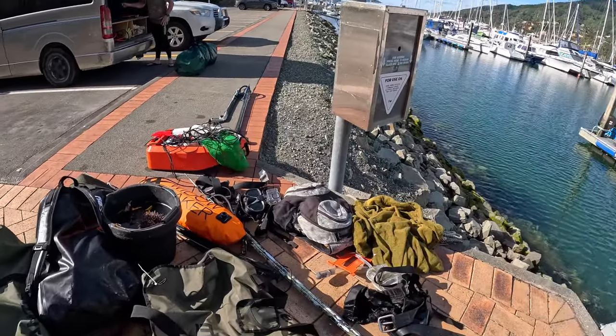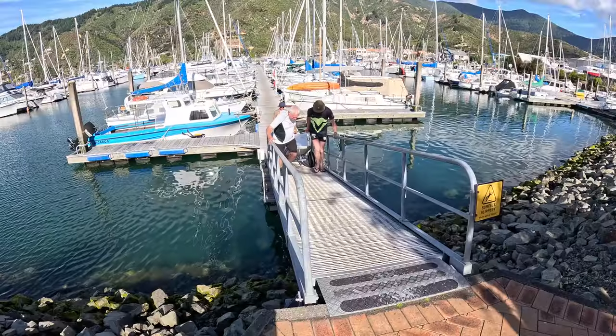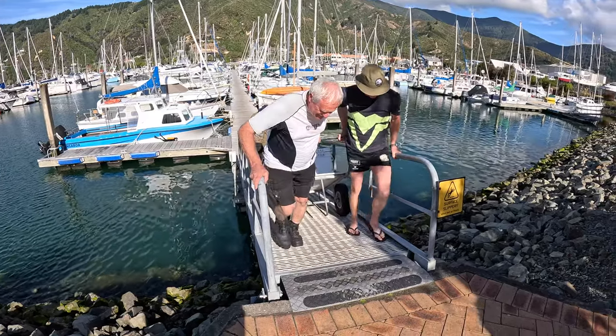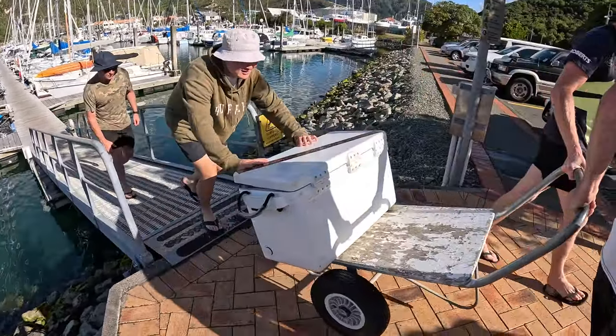We need to go for the last shot. You know it's been a good day when you need a trolley to get the chili bin off the boat. On you boys.